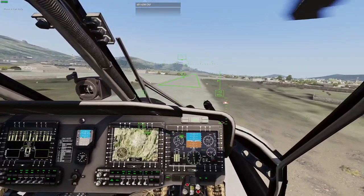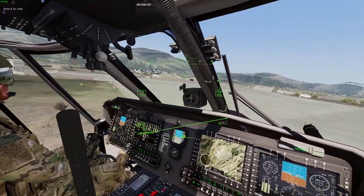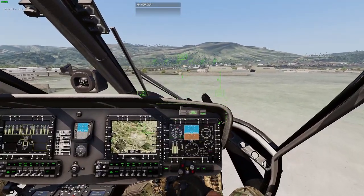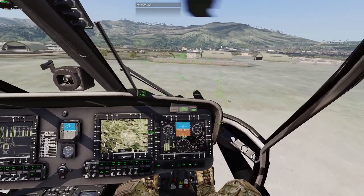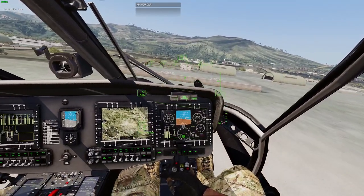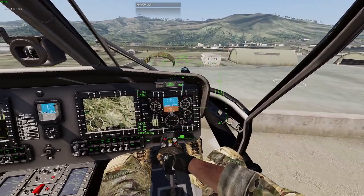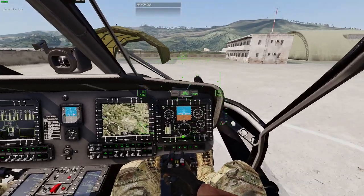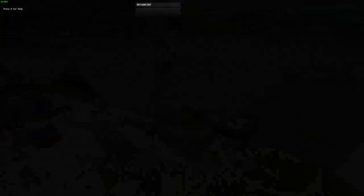Tower is clearing us to taxi off the active. I'll crab over to where we started. Part of the aircraft is touching the helipad — I'm calling that good.